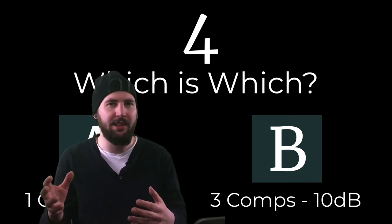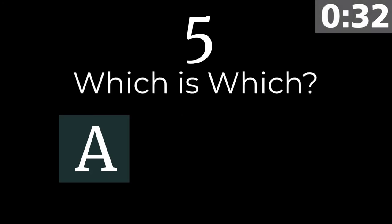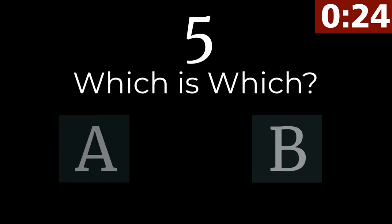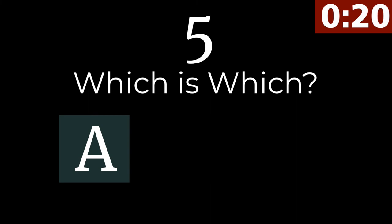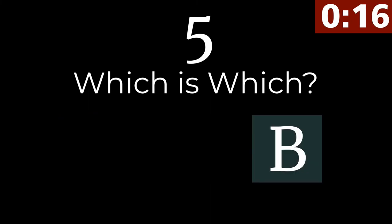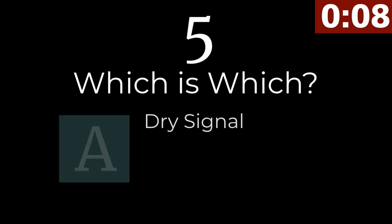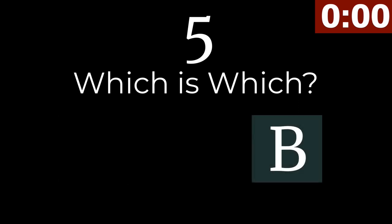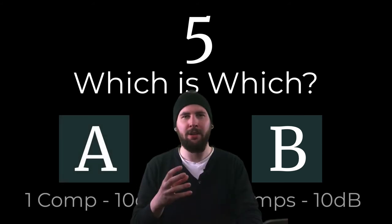The louder guitar strums and the vocal phrases still actually jump out at times. Up next we've got another drum set example. B sounds more natural and punchy where A has this darker, chalky sound to it. Those transients can remain clear even when processed across multiple compressors, as long as you preserve them with a slower attack.